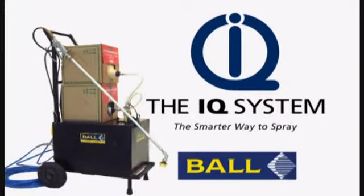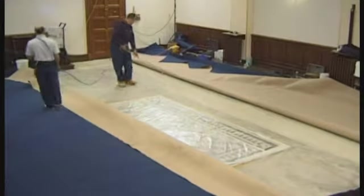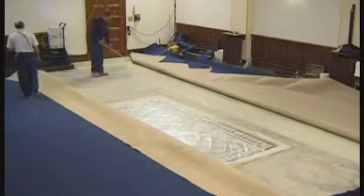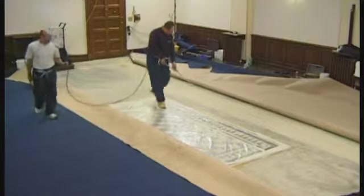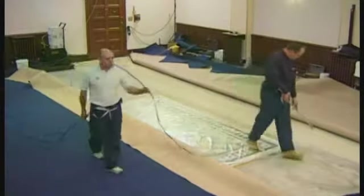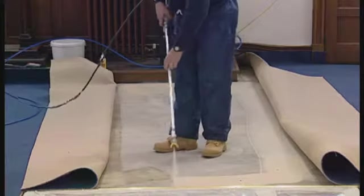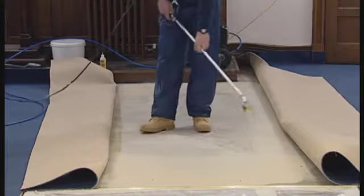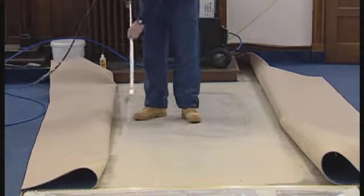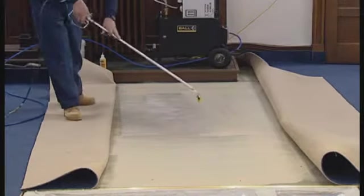The IQ way could significantly speed up your operation for the application of floor covering adhesives, allowing you to complete the installation faster for you and your customer. The IQ system is simple to use, there's little cleaning down after use, and all adhesives are especially formulated to be solvent free and tailored to high-performance installations. The IQ system holds health and safety at its core — because the flooring installer is standing during adhesive application, they are off their knees, reducing long-term damage to the knees and back alike.